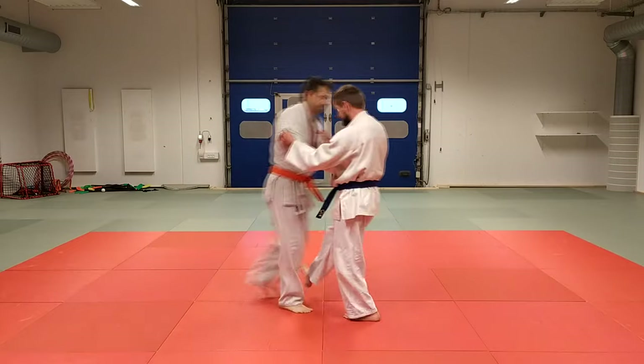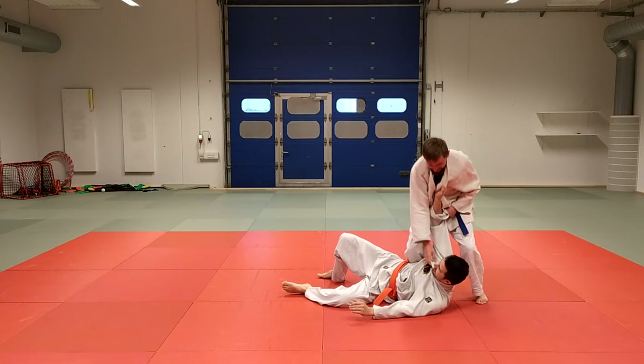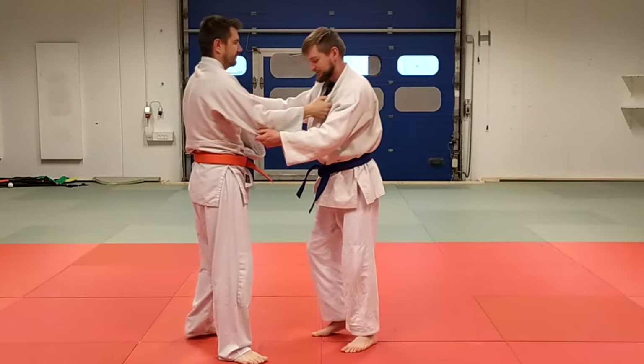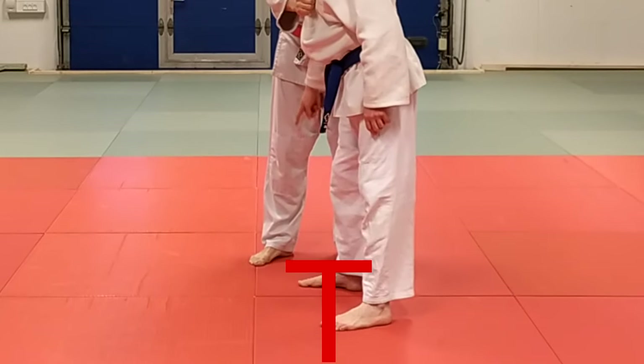Just one, two, three — I do sasae, boom. As I said, the first step is just a setup. The sasae is just a setup, he tries to recover, and here we are in the T position.